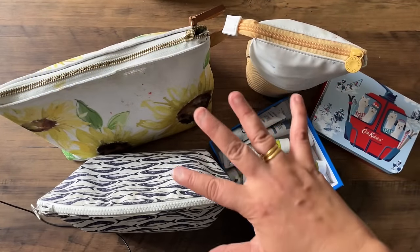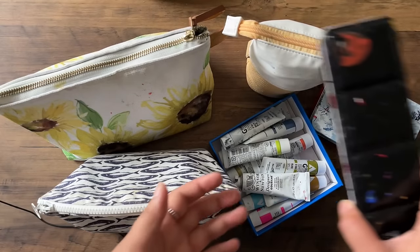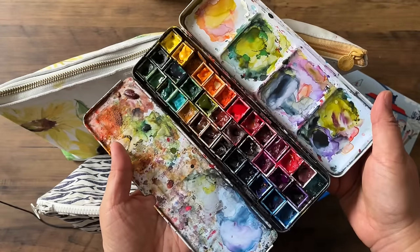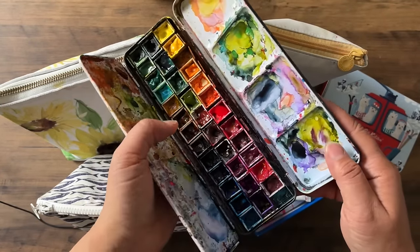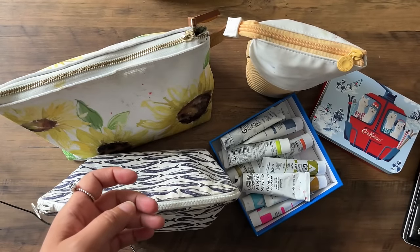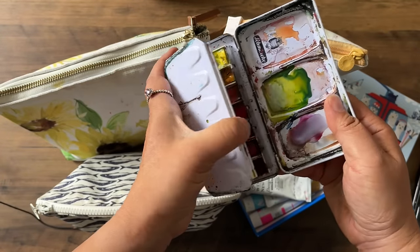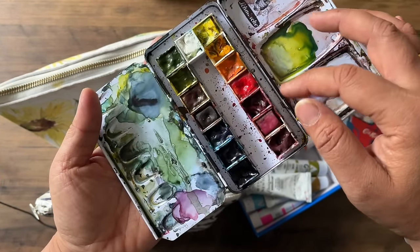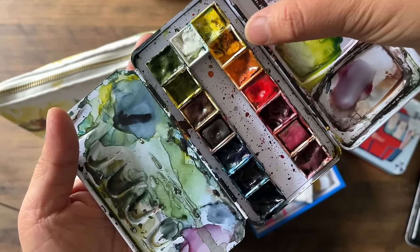The main art supplies I'm taking to Vietnam are in these bags and boxes. I'm also taking my large watercolour set — it's mainly Winsor & Newton, a bit of Schmincke. That's for studio days where we're not going out anywhere. But I also have a travel version that I filled with my favourite colours. There are 15 colours here: lemon yellow, cadmium yellow, cadmium orange, Winsor red.